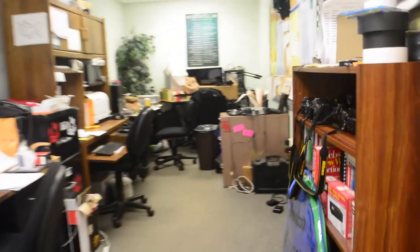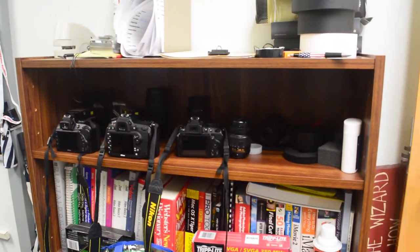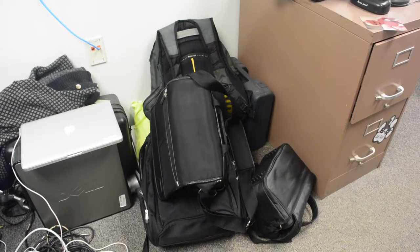DSLR bodies and lenses can be found inside Mr. Black's and Mr. Lenser's office, on a bookshelf to the right of the entry. Batteries and chargers are plugged into the wall outlets beside the bookshelf. Camera bags for the cameras are found beside the wall outlets.